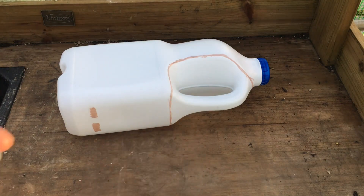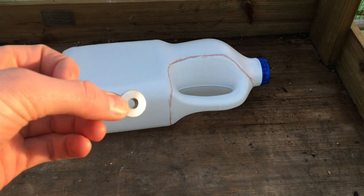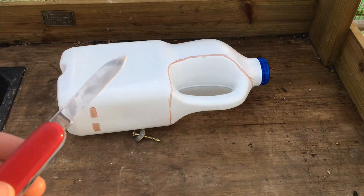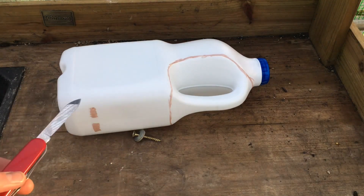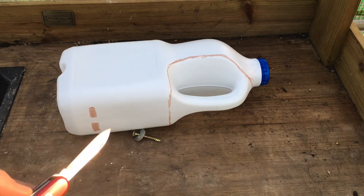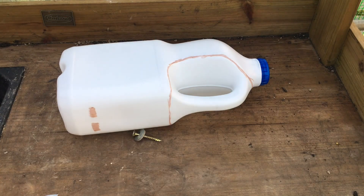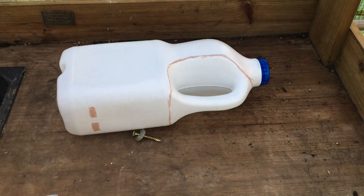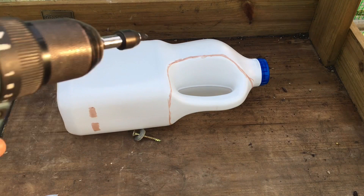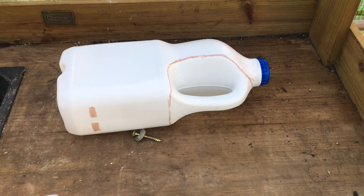and a washer, which is optional. You'll need a method of cutting your lines and holes — I'm going to use a pen knife, but you could use scissors or even a hot screwdriver to melt the holes. And then I'm going to use a drill to fasten it to the wall, but you could use a hammer if you were using a nail.